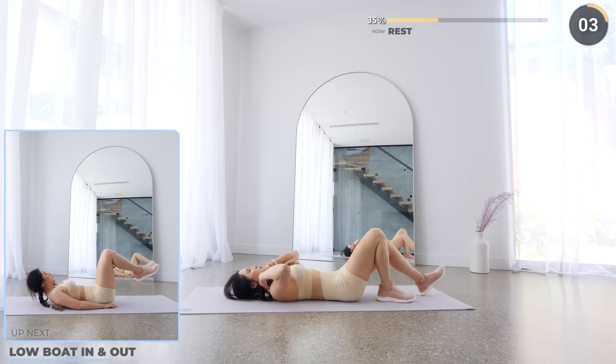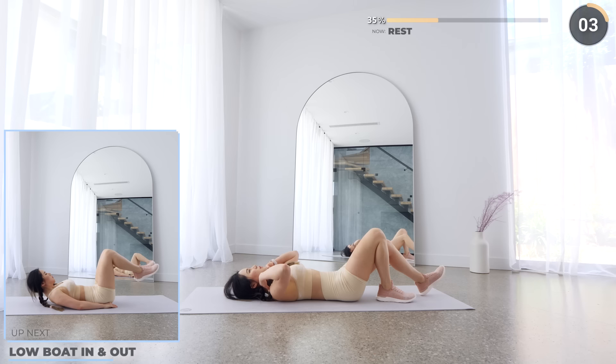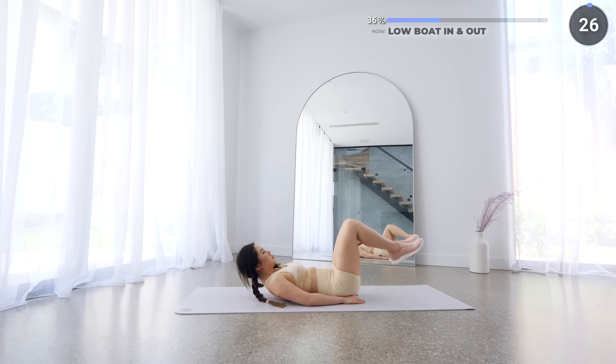Just a quick 5 seconds rest and we're going straight into low bow in and out. Don't let your shoulder blades touch the mat. Gaze forward and now bring your legs in and out. Use your core muscles for this. Keep pushing.